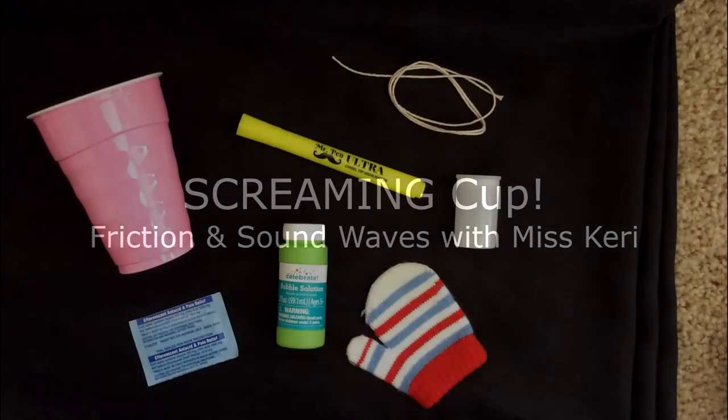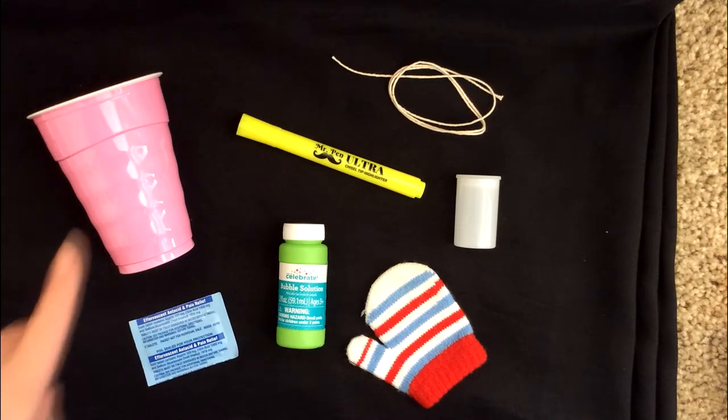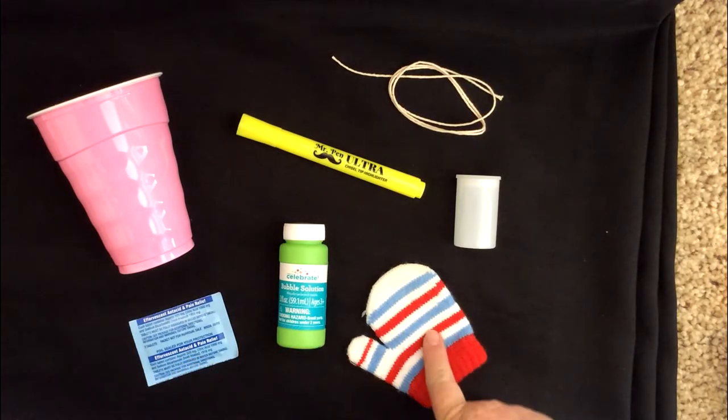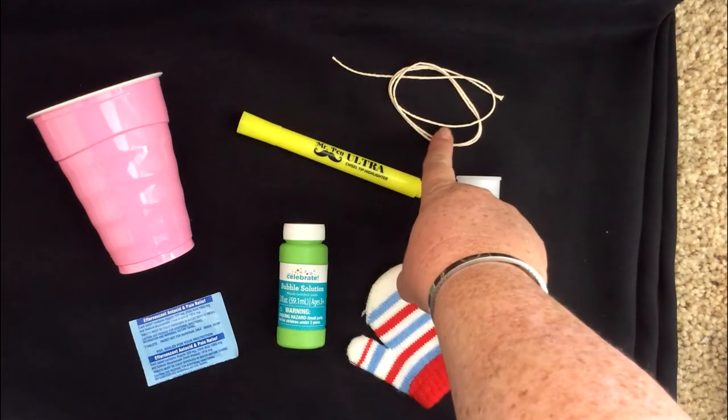Hi, it's Miss Carrie and I wanted to take a few minutes to introduce to you our science provocation drive-thru bag that you're going to receive this Friday. In your bag you'll receive a plastic cup, some Alka-Seltzer, bubbles, a mitten, a film canister, a highlighter, and some string.